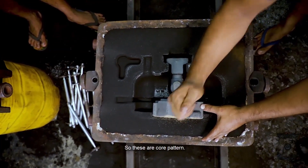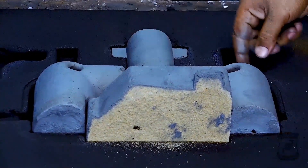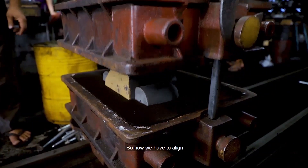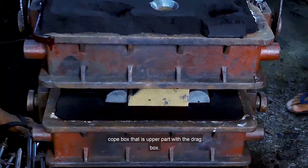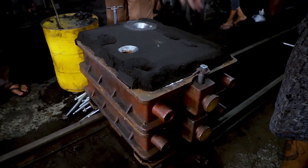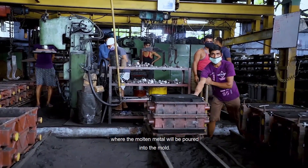These are core patterns. This will allow through holes and hollow cavities that are required in the casting. Now we have to align the cope box — the upper part — with the drag box, the lower part. This is our completed mold, which will be transferred to the casting area where the molten metal will be poured into the mold.